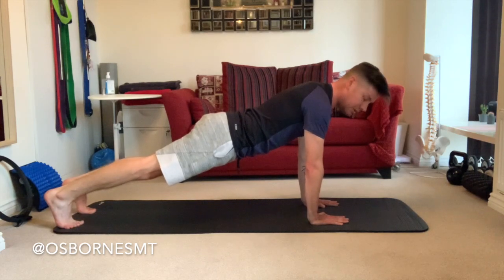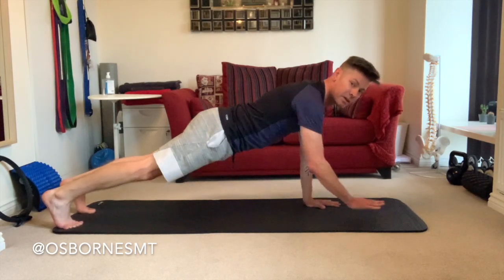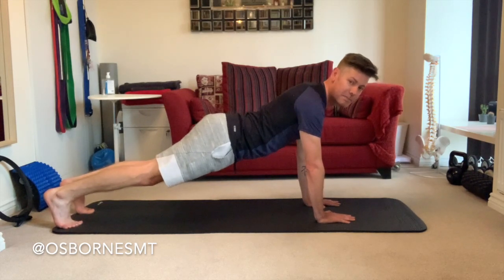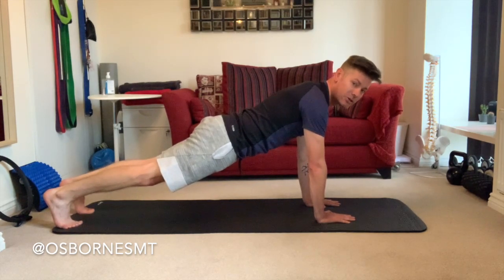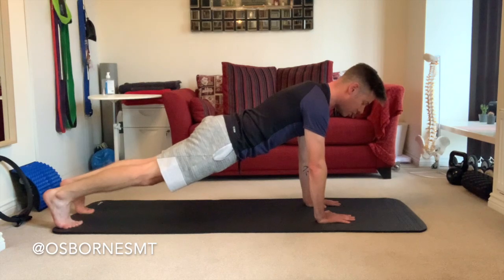You're stable through the base because your wrists are beneath your shoulders rather than out wide, which puts pressure on the muscles. You're strong through your back because you've found that neutral spine position and locked it in by drawing your core in — drawing your belly button to your spine — and you're holding your pelvis strong and steady.